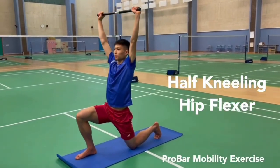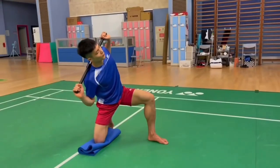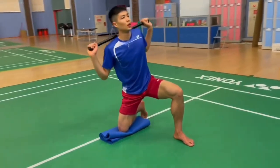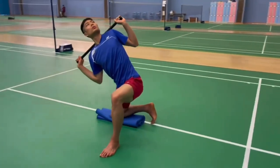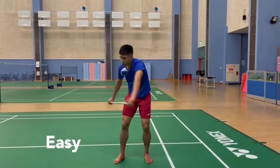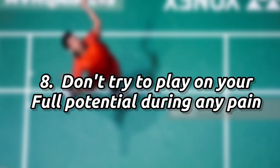Number seven: focus more on mobility and flexibility, because they help loosen your muscles and improve blood flow. Mobility is often part of your warm-up, but you can also do it after training when you are already warmed up and limber, to get maximum advantage. This increases your range of motion and reach in the game. World number four Chou Tien Chen is shown doing mobility exercises, which are easy, coordinative, and very helpful.